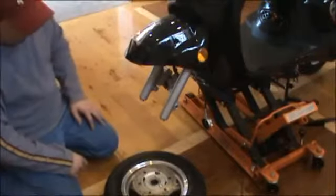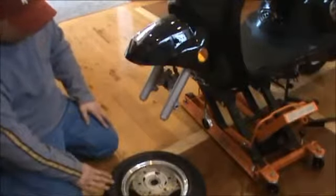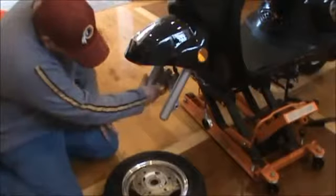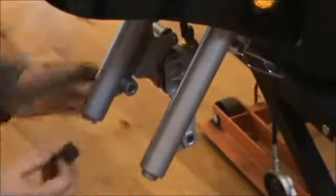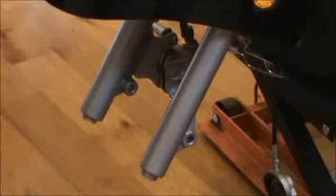Now that we have the front hood on, we're going to go ahead and put our front wheel on. Make sure that in your disc brake pads, they always put a little plastic sleeve in there to keep them from getting crimped during shipping. Take that out.